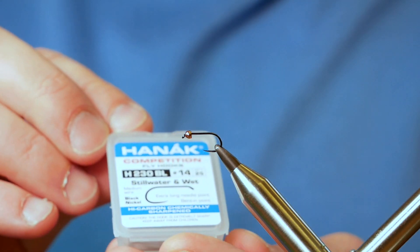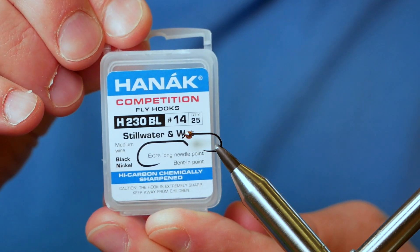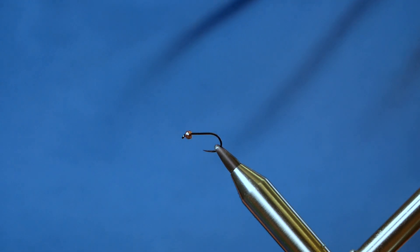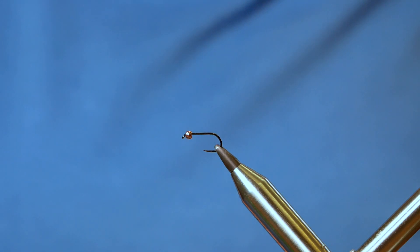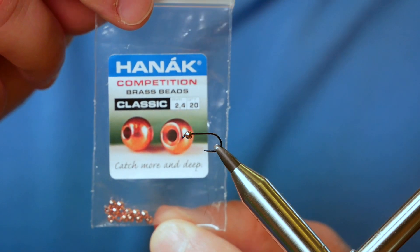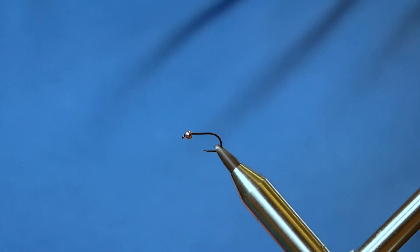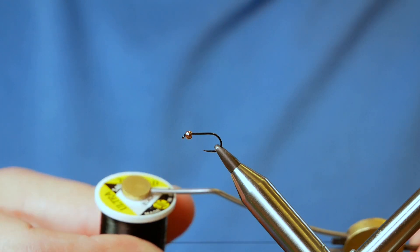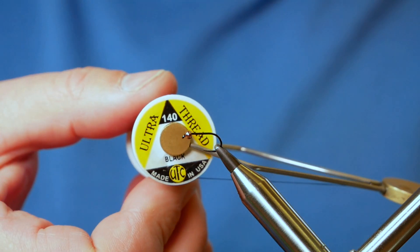So in the vise we have a Hanak H230 barbless hook, it's a size 14 and this is a medium wire hook in black nickel. I've coupled it with a 2.4mm copper bead from Hanak and the thread I'm going to be using today is the UTC Ultra at 140 denier.